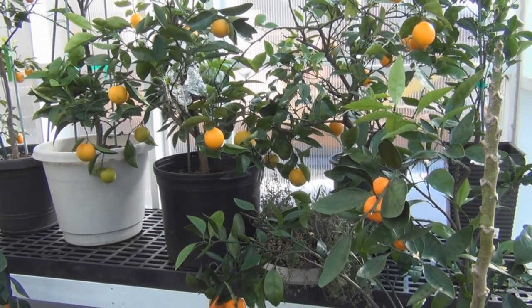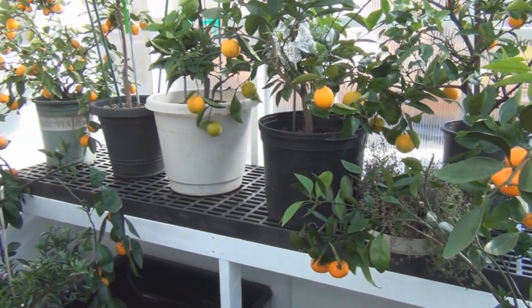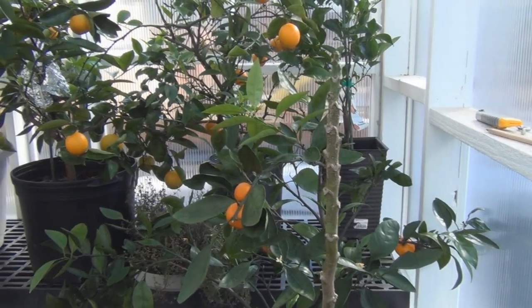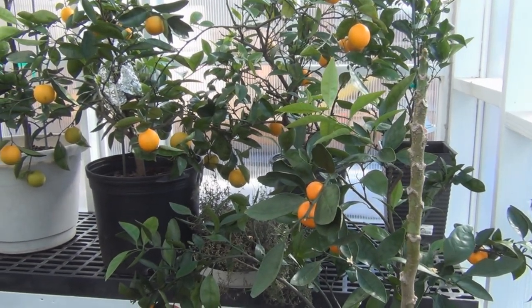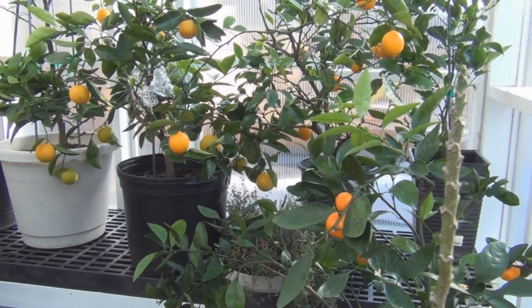Hi everyone and welcome to my channel. Well, that new bench space didn't last too long. I brought all my citrus out and quickly filled it all up. I did bring them outside and gave them a good watering with some fertilizer and I also sprayed them.